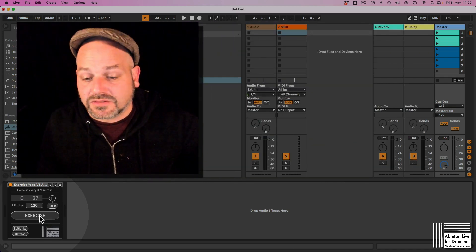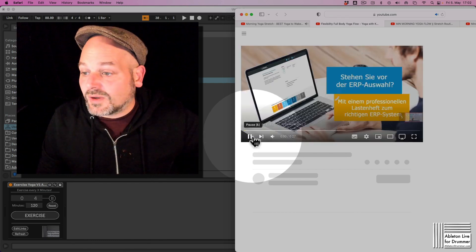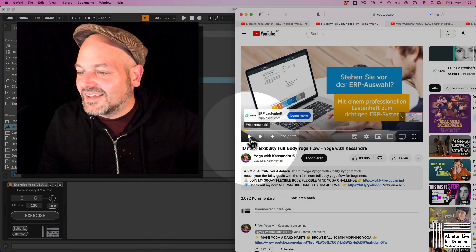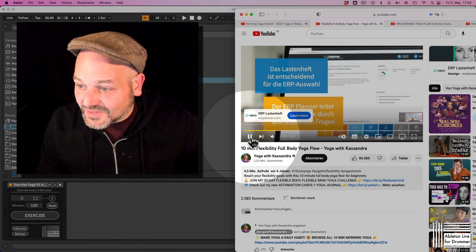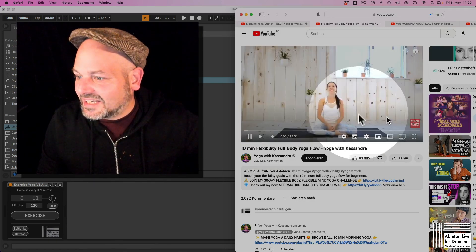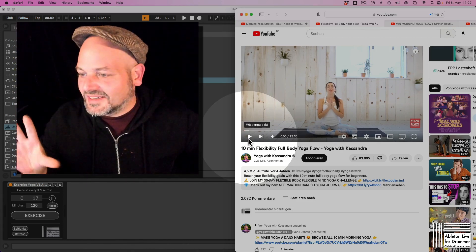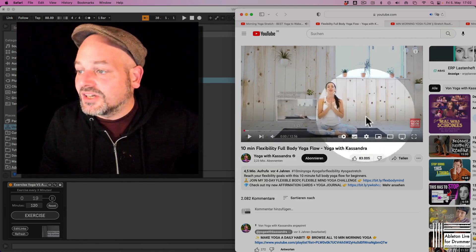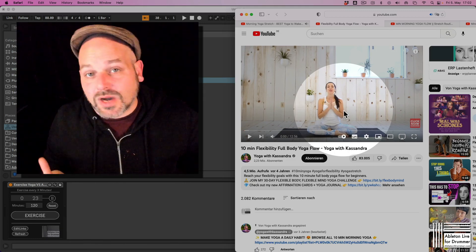You can also just click on that manually, and you can see now in your default browser a YouTube video will pop up. Obviously if you have advertising on YouTube, that will show first. So now you get a 10-minute break and a yoga flow.